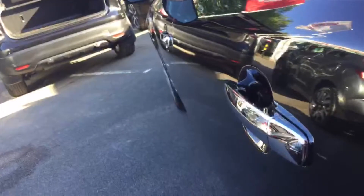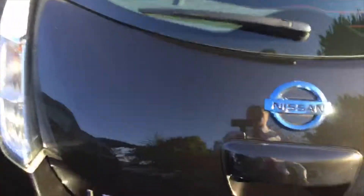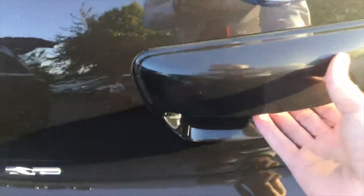The black metallic works really well with these chrome handles, which makes it look very smart. These big strip lights on the back of the car help other users see when you're indicating or braking, making everyone's road safety experience even better.